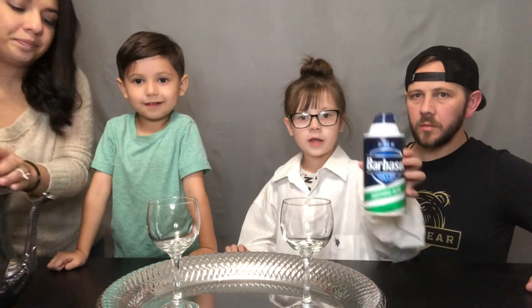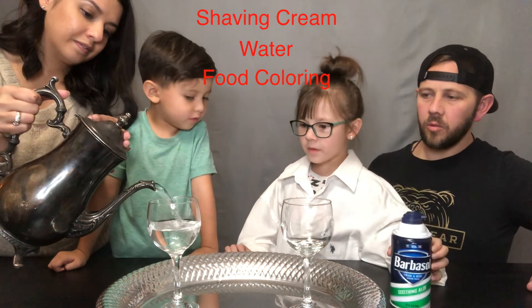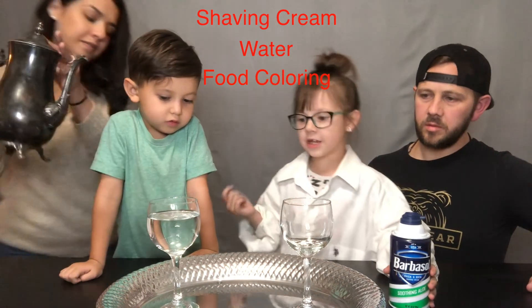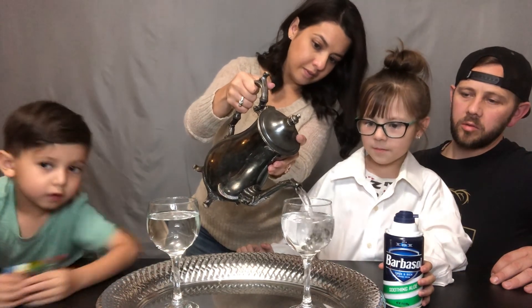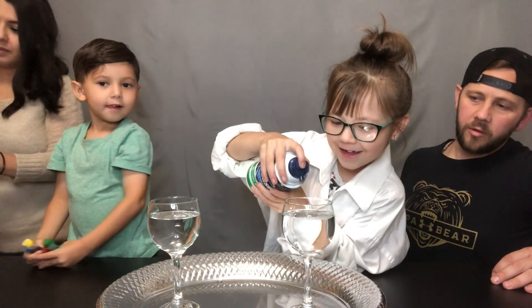It's the raining experiment. All you need is shaving cream, water, and some food coloring just in case you want to color it. This one illustrates what rain does when it's in a cloud — it's a cool little science experiment to try for fun at home.